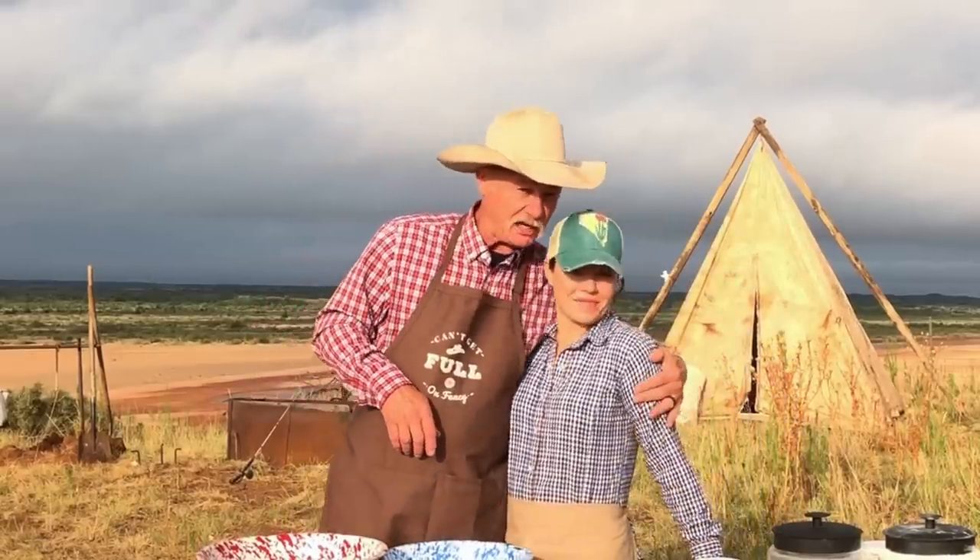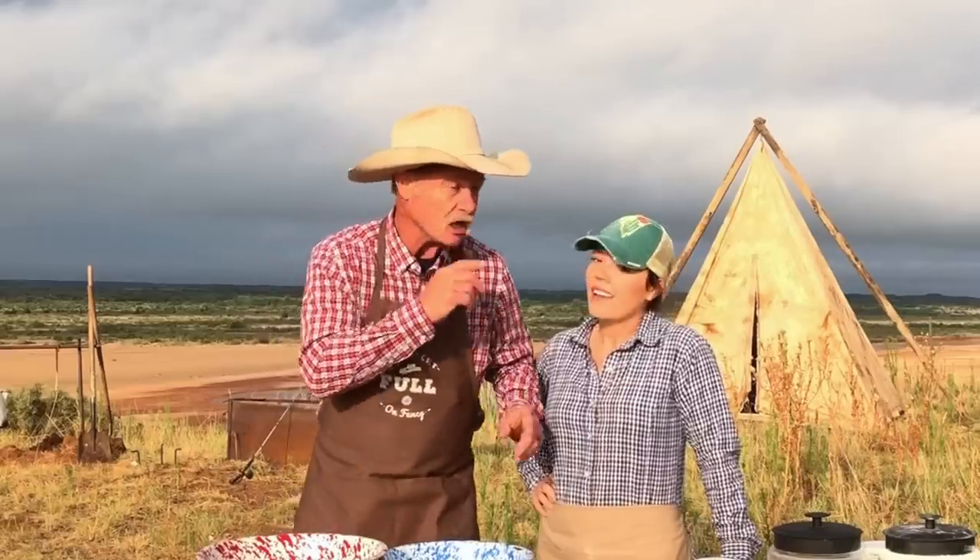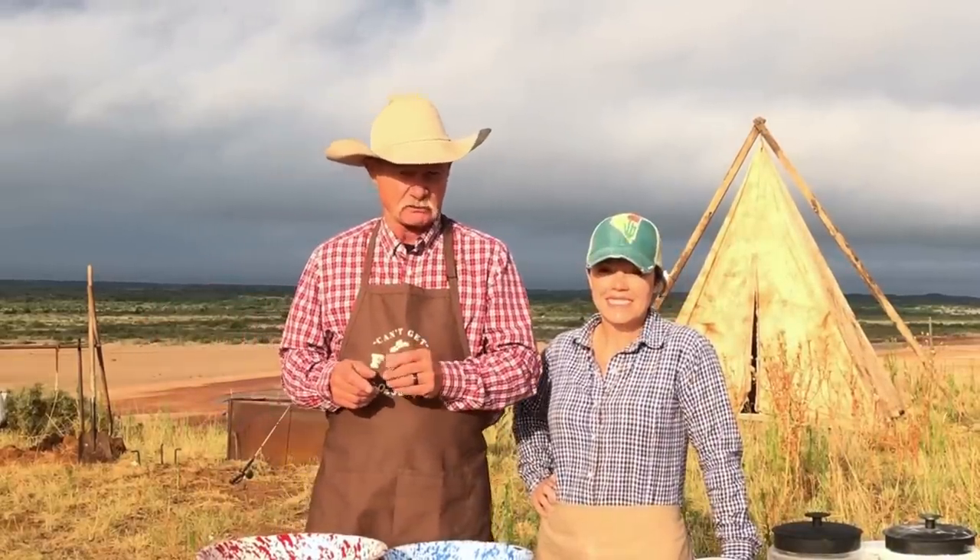My name is Kent Rollins, and what do we do here? We show you how to grill, how to cook in a Dutch oven. Today is a very, very special day because not only are we joined by my sweet, beautiful wife Shannon, we're gonna do a his and her version of that southern classic — hush puppies! Stick around to the end; we have something very near and dear to all of you that'll touch your heart.